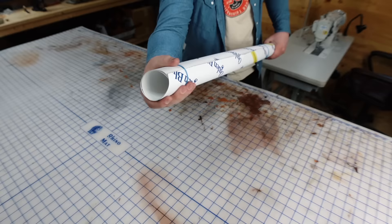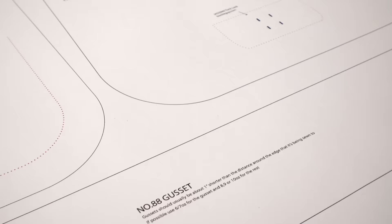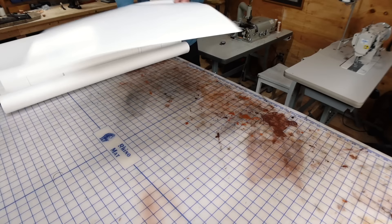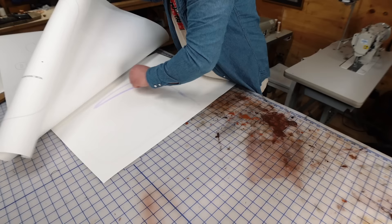When you buy the digital pattern for this bag from our website, you have the option of using your home printer and piecing it together like a puzzle. Or if you want to save the time, you can send the file to a local print shop like Kinko's or send it to pdfplotting.com. I just used a super high tech and very manly glue stick, but spray adhesive also works well and is a little faster. I actually had some in the shop but ran out before filming this.